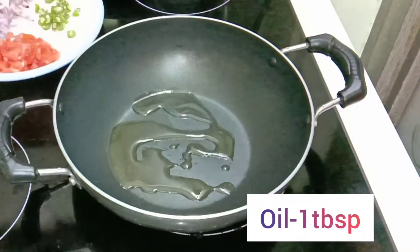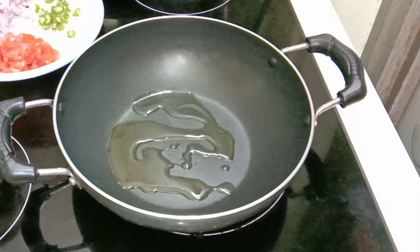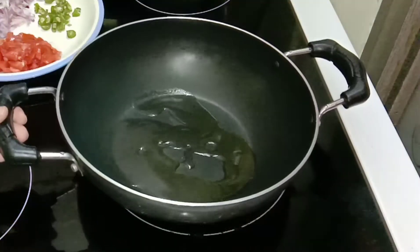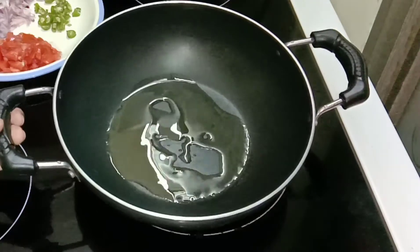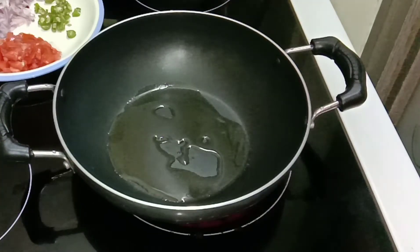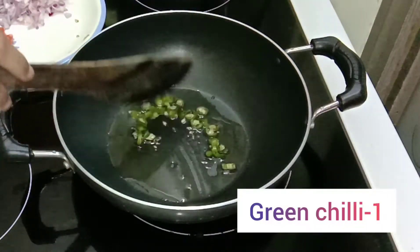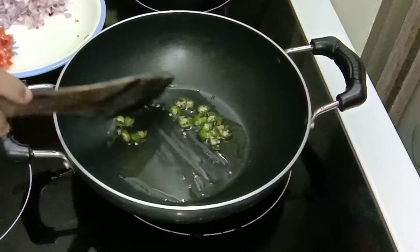In a pan, add 1 tablespoon of oil and allow it to heat well. Now add chopped green chilli — I have used 1 green chilli. Sauté this in the oil.